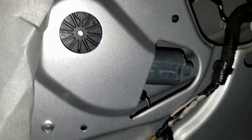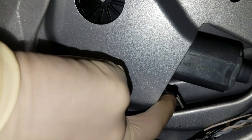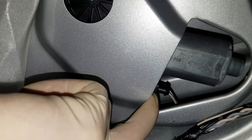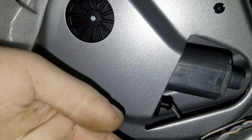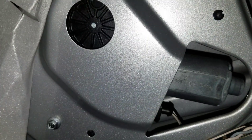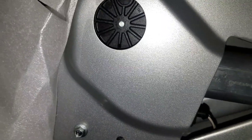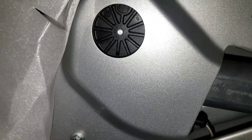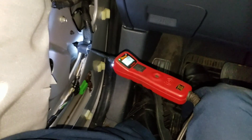It might be getting power one way but not the other way. The next thing I'm going to do is unplug this connector and make sure we're getting reverse polarity. When the window goes up, it has power on ground one way, and going down it just swaps polarity. I have a feeling we're not going to have any polarity switching, which could possibly mean a bad switch. Let me get this unplugged and hook my power probe up to test it.